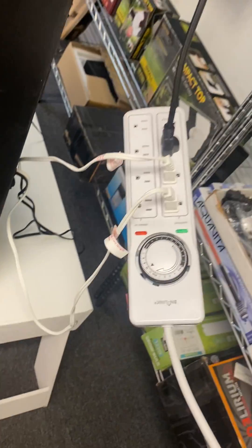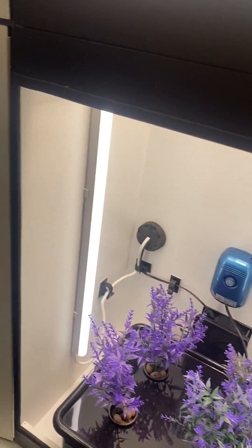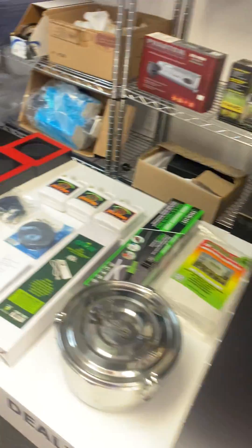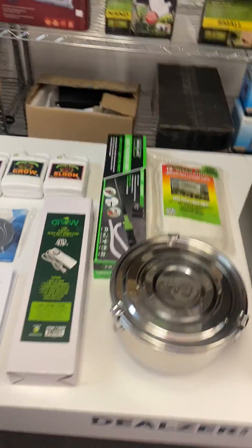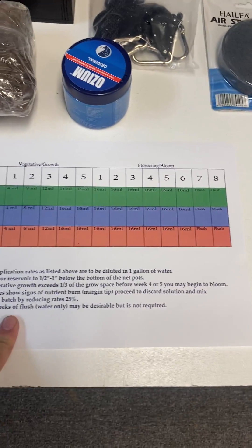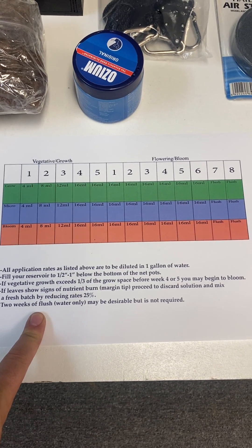This timer comes with it — you put the stuff in there. Now let's look at some of the products that come with it, additionally to what I just showed you. Some of these items are optional upgrades. This here is the nutrient chart — it's going to tell you how to feed your plants, how much nutrients to put in per gallon.